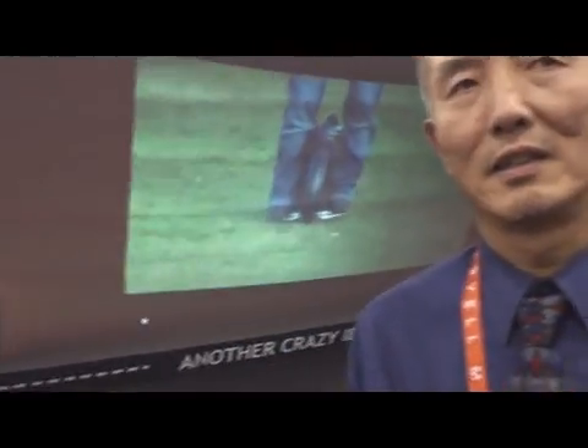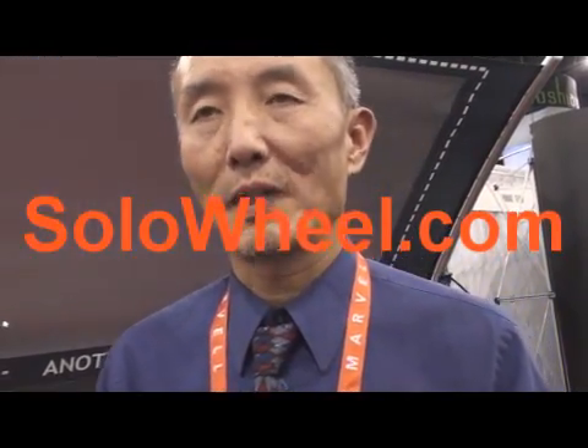Can I ask you a couple of questions, Mr. Chen? You invented this product. How'd you think of it — were you riding your Segway and said, 'Well, this is too big'? So you designed this in Washington and you're building it in China, and you can buy it online at SoloWheel.com.